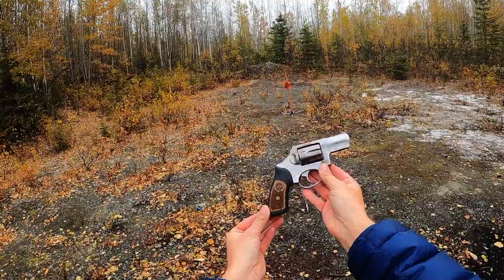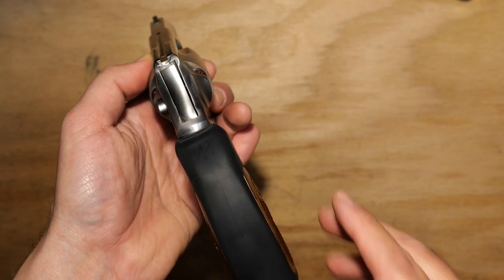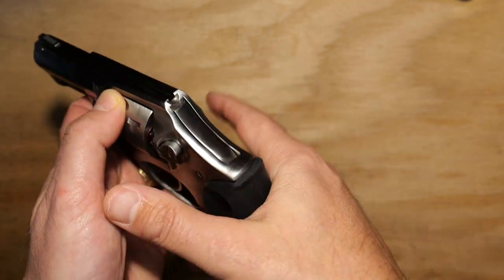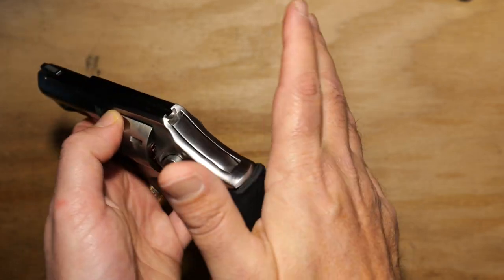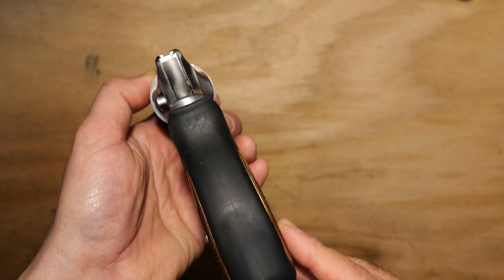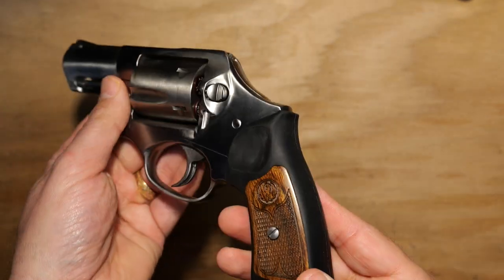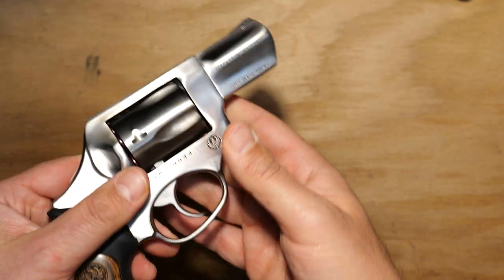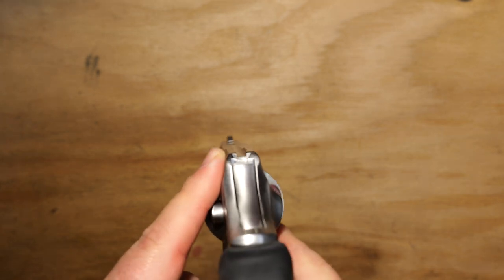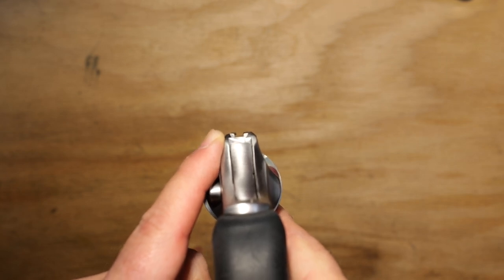Another thing I like about this pistol is that the grips don't leave that strip of metal exposed right here. I've shot other revolvers where that strip is exposed and you can get a significant amount of recoil into the palm of your hand. With this, you get a full grip and it's going to significantly cushion the recoil impact.